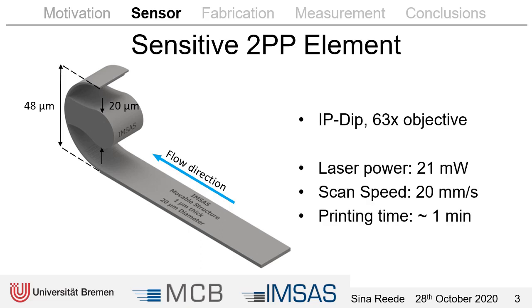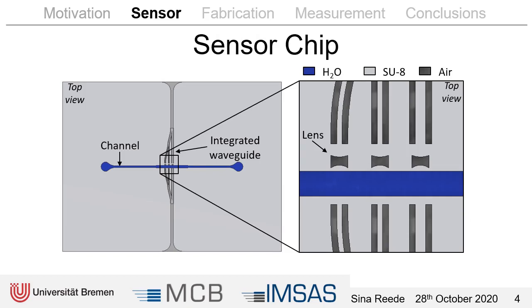To fabricate one structure it takes only about one minute, so for an entire wafer we need only about one to two hours of fabrication time. Here you can see the chip design. In the middle there's a channel with a width of 120 micrometers, it is 50 micrometers deep, and for the test it's filled with water. At the top and the bottom of the chip we have two recesses where we can couple in glass fibers. In the middle of the chip a waveguide splits into three light paths, so the light comes from the top. The cladding material of the waveguide is air and the core is made of SU-8.